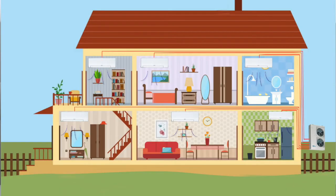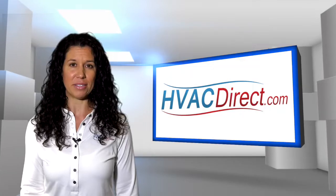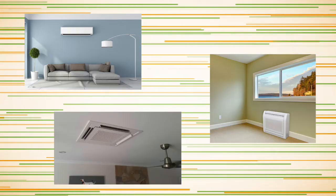Depending on the needs, you can have a system with up to eight zones, while four or five air handlers is typical for a standard home. These air handlers are mounted in different zones or rooms throughout the house. There are a wide range of indoor units that can be mounted on the wall, floor, ceiling, or even ducted.